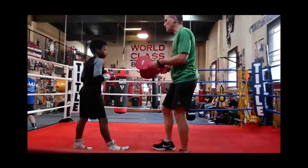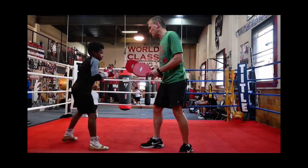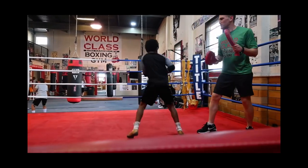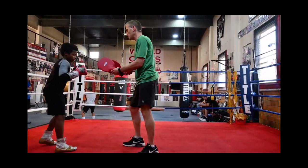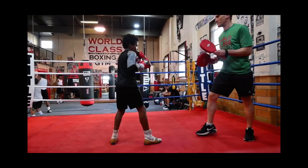So now I do the first two, right? And then the third one, you can turn it into a hook. Feint jab, feint jab, feint hook. That's it. Do it again.